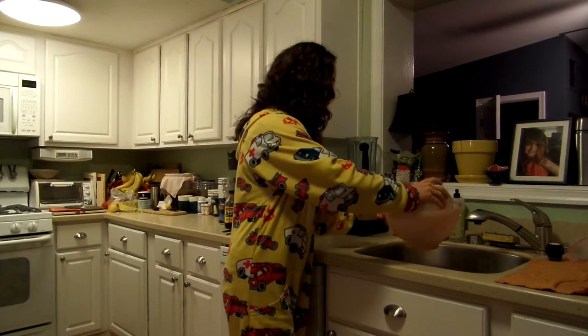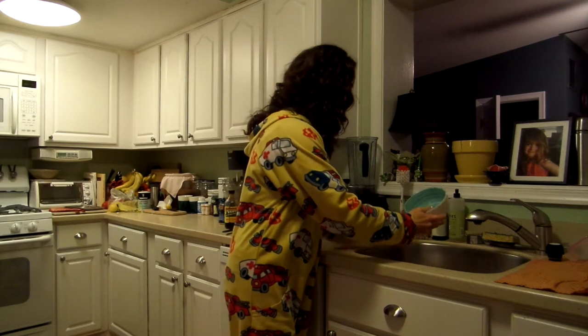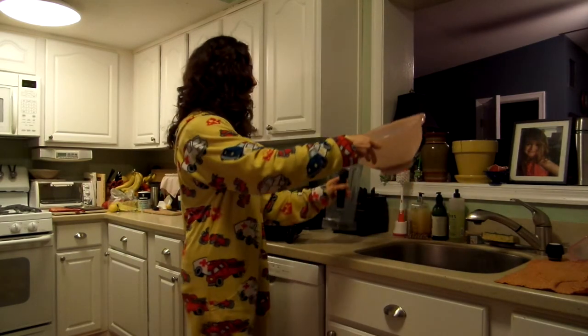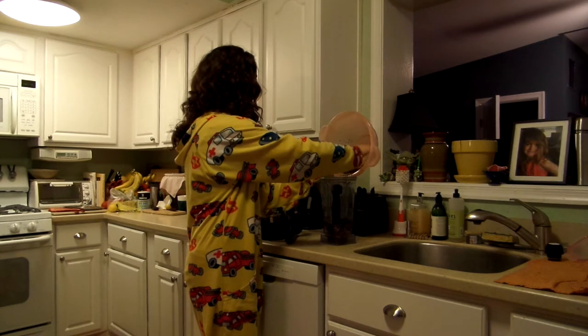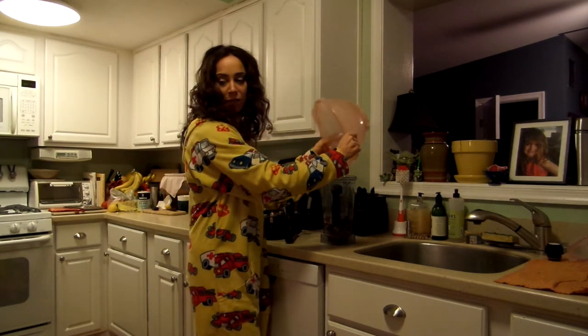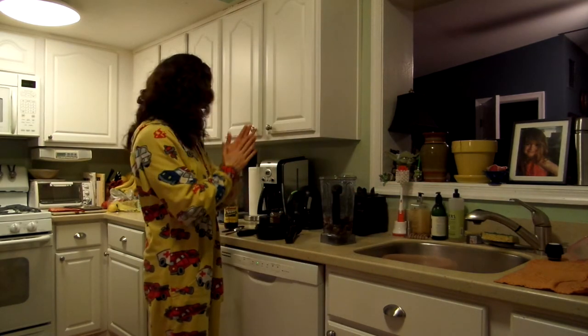So I'm going to drain out the liquid and then pour it in our blender right here. The reason you soak is it just makes it a little bit of an easier process, and also when you soak the nuts it gets rid of some of the enzyme inhibitors in the nuts.